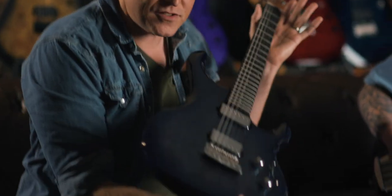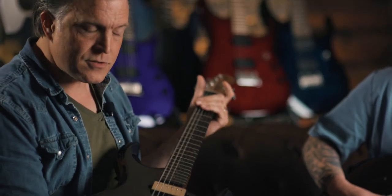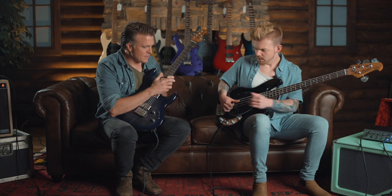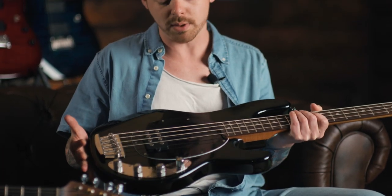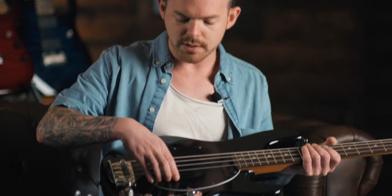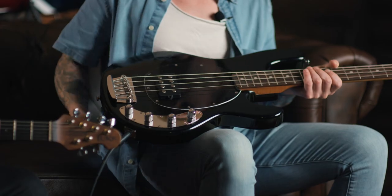Right now this is the Luke that I'm playing, which is based off the Steve Luke model. It's got two humbuckers, a five-way switch, and a boost — I'll show you in a second. But what are you checking out? So I've got the Sterling Stingray, which is just the classic bass. You've got all the funk, rock, and country players who play this bass, and it's got the 9-volt active humbucker pickup with a volume and 3-band EQ.